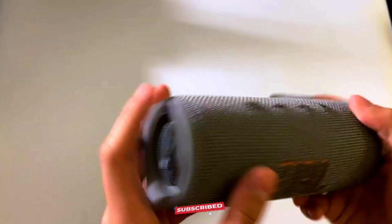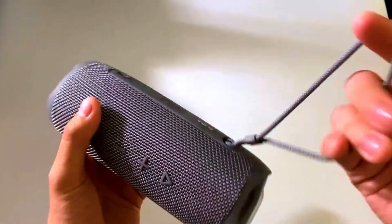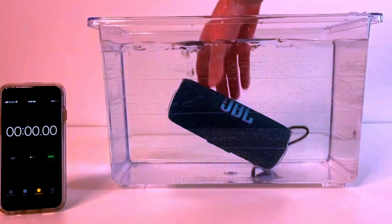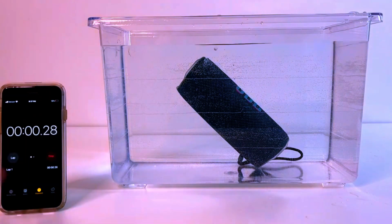But it's not just about looks. The rugged rubber housing and durable fabric material are built to withstand the bumps and drops of outdoor adventures. And thanks to the IPX7 waterproof rating, you can fully submerge this speaker in water without worrying about damage.